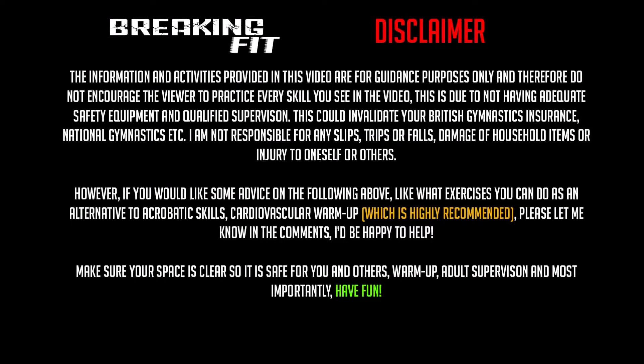The information and activities provided in this video are for guidance purposes only and therefore do not encourage the viewer to practice every skill you see in the video. This is due to not having adequate safety equipment and qualified supervision. This could invalidate your British Gymnastics or National Gymnastics insurance. I am not responsible for any slips, trips or falls, damage of household items or injury to oneself or others. However, if you would like some advice on alternatives to acrobatic skills, like cardiovascular warm-up, which is highly recommended, please let me know in the comments — I'd be happy to help.